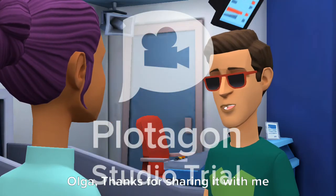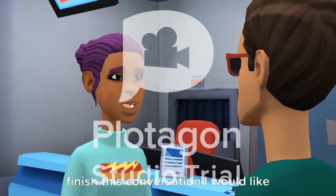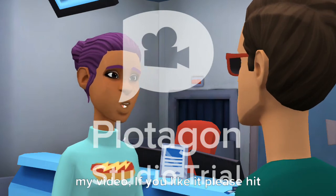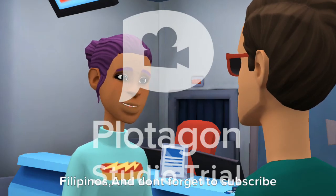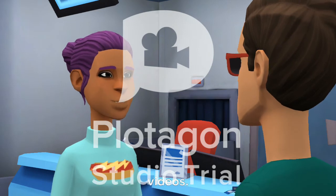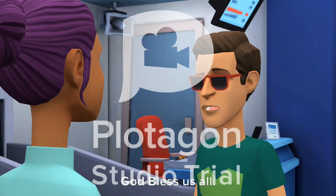I'm impressed with the new travel guides, Olga — thanks for sharing it with me. It's my pleasure, Renee. Before we finish, I would like to thank my dear friends for watching my video. If you like it, please hit the like button below. You may also share it to inform our fellow Filipinos, and don't forget to subscribe to my channel for more informative videos. Thank you so much, guys — till next time, God bless us all.